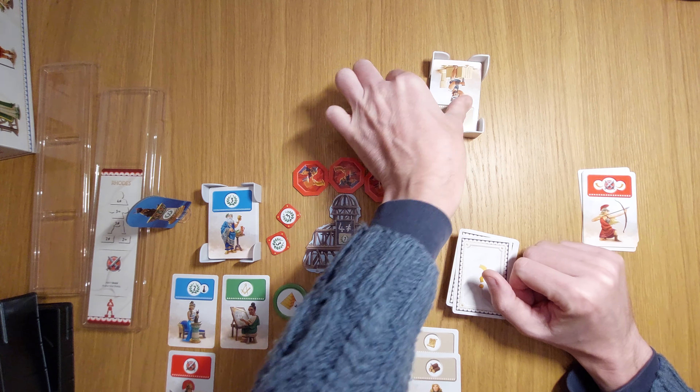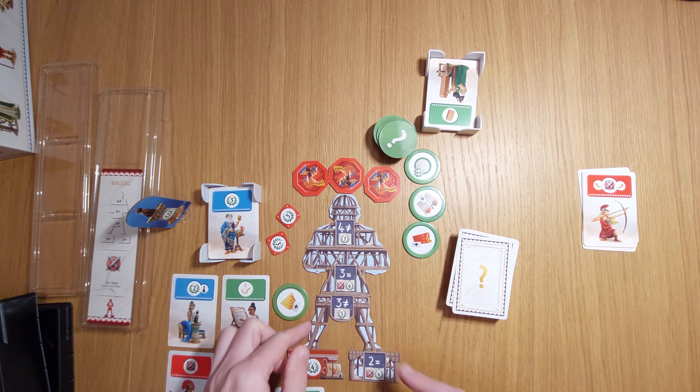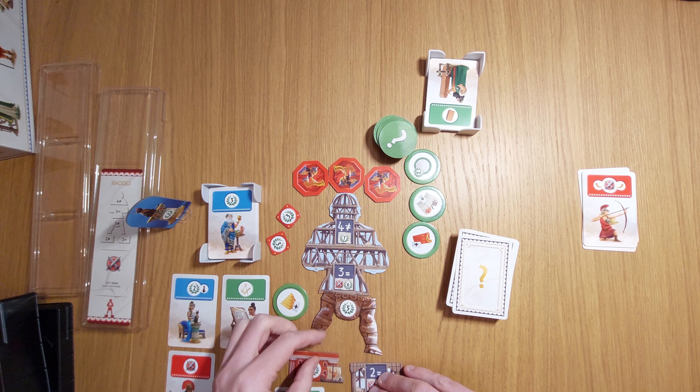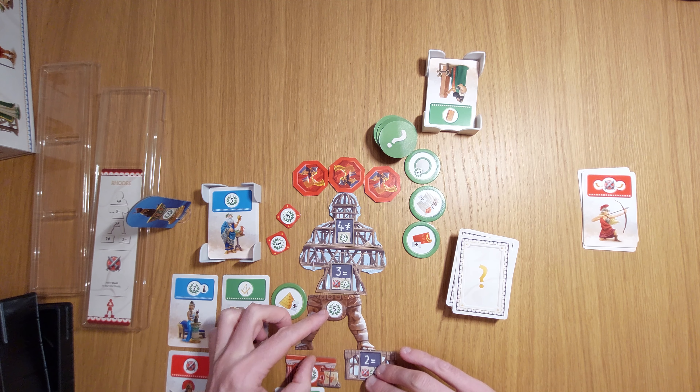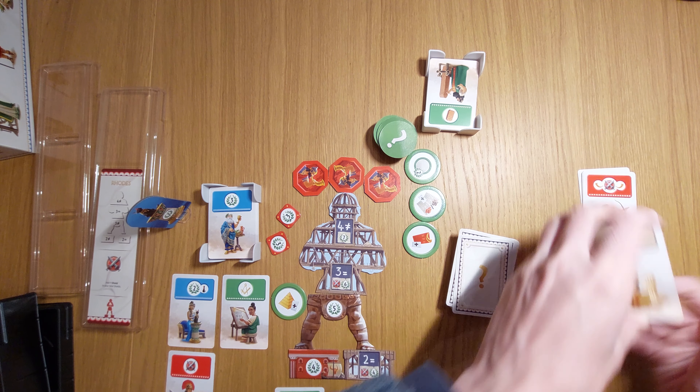When someone completes their final wonder piece, that ends the game and you count the victory points. Let me show what happens when you have gold — I've got three different things here, so that would flip over and I've got another five victory points. The wonder is starting to look more and more impressive.